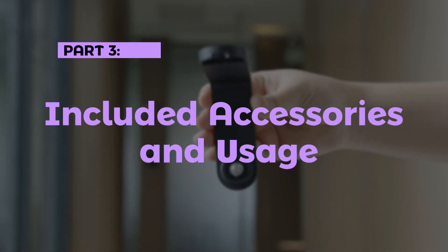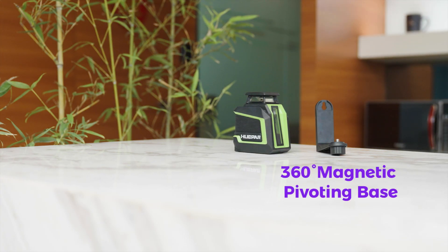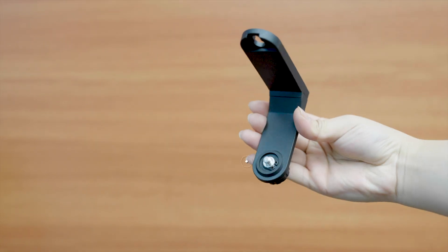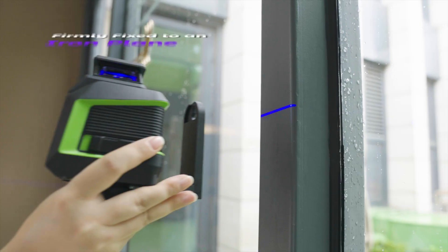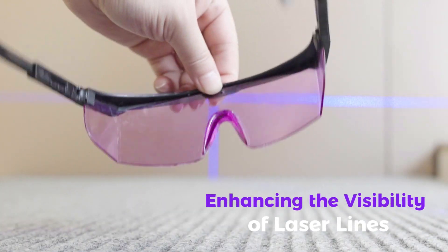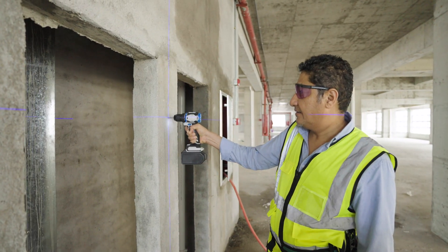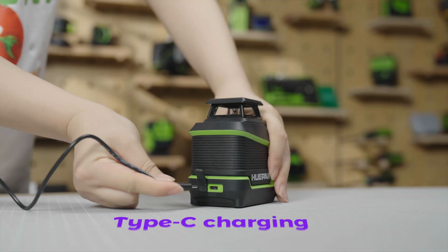Part 3: Included Accessories and Usage. Includes: purple laser level, 360-degree magnetic pivoting base, USB-C cord, canvas carry bag, and purple goggles. The 360-degree magnetic pivoting base has a 1/4-inch 20-thread mount and is firmly fixed to an iron plane. Purple goggles enhance the visibility of laser lines, reduce eye pressure, help filter out colors of light other than the laser color, and also provide physical protection to prevent dust or other foreign matter from entering the eyes.